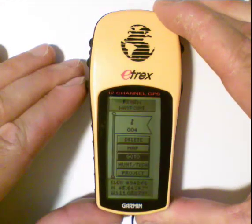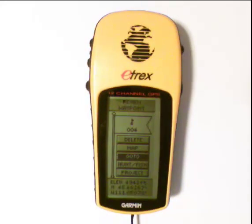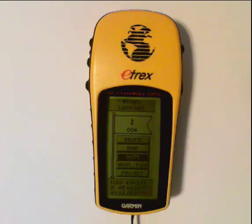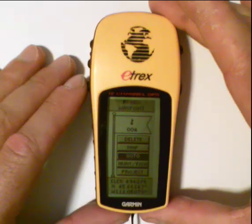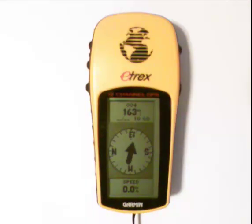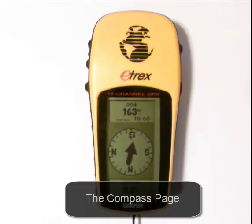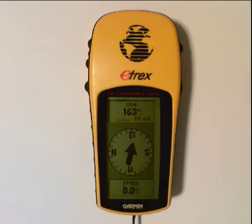Hitting enter selects that waypoint and brings up a review screen asking if this is the one I want — confirming the latitude and longitude. As long as it is, I just click and hold the enter button while the selection bar is in the go-to window. That takes me to the compass page, which tells me I'm going to waypoint 004 and it is 163 miles away.